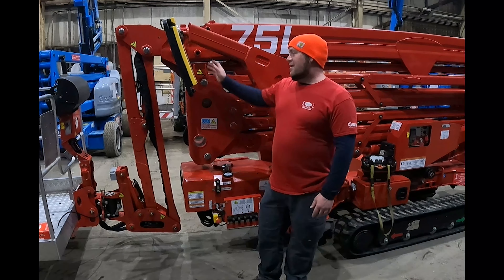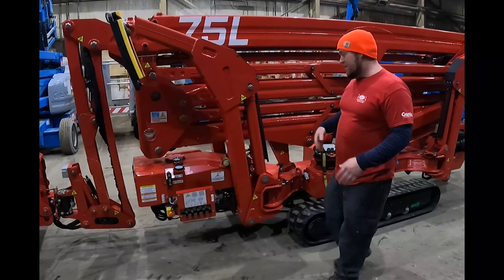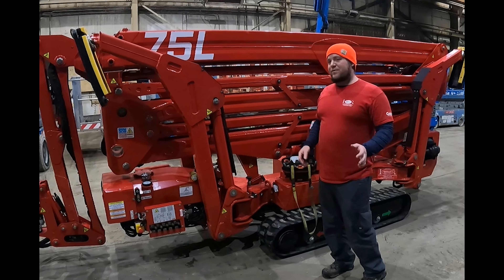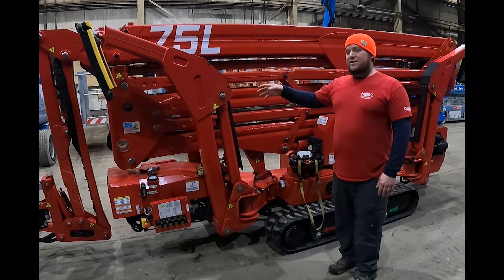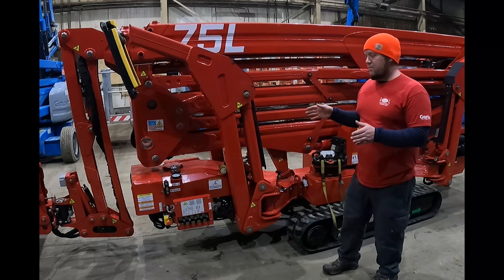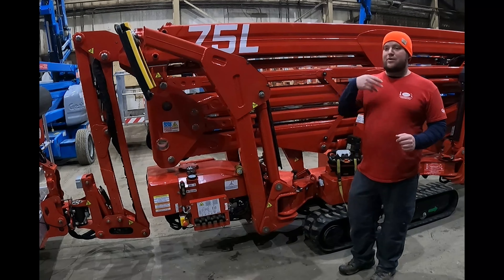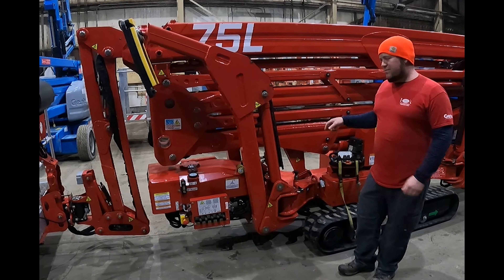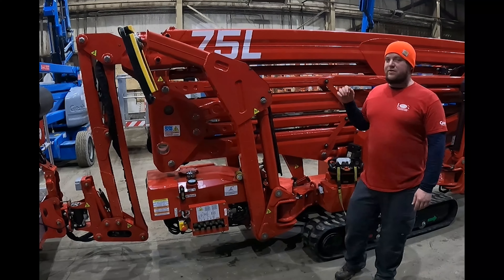The machine comes with a five-foot jib. Ours has a two-man basket, but it is available with a one-man basket as well, with sliding outrigger footpads and two-position outriggers, so you can use the machine in both wide and narrow. You can set it up narrow on one side, narrow on both sides, wide on both sides. When you rotate, it does limit your rotation in full narrow to between the outriggers. When you have wide on one side, you get rotation all the way around to the opposite outrigger.